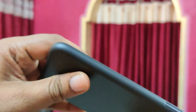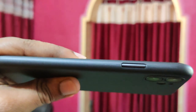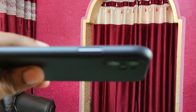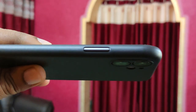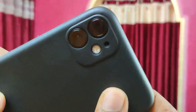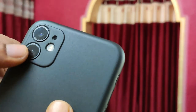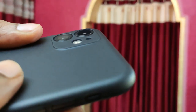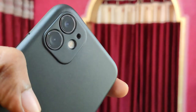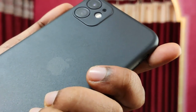I am giving away one of these cases — as long as this video hits the 10,000 views mark, I will give away one of these cases. As you can see, it has nice camera protection, though the lenses may not be fully protected, but it will protect from basic scratches.